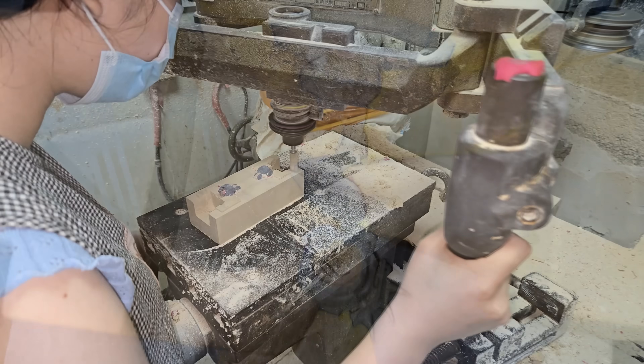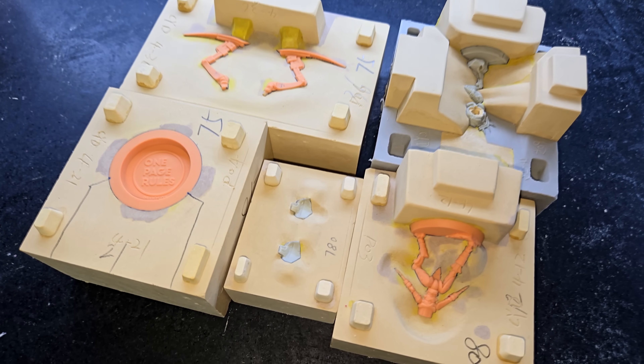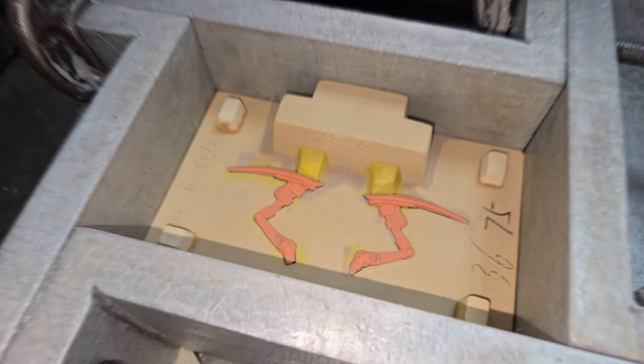These plaster and clay blocks get milled, sanded, and cleaned up. The goal is to duplicate these in steel and make them moving parts in a precision machine, so quality really matters. After all of this, the top halves of the masters are still exposed, so the next step is to create impressions for the top halves of the molds.